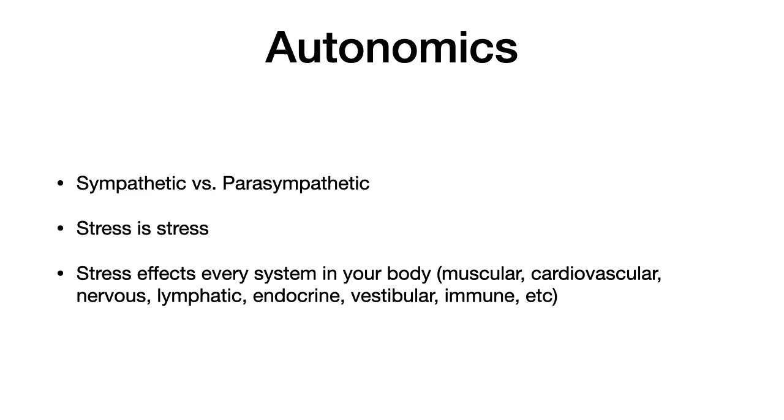The sympathetic nervous system is a part of the autonomic nervous system that controls our fight-or-flight response, while the parasympathetic on the opposite side controls our rest and digest responses. Both of these systems are going to be activated in response to stress. If you've never read Why Zebras Don't Get Ulcers, I highly recommend that book because it's a great read on how stress ultimately impacts every system in our body — our muscular, cardiovascular, nervous, lymphatic, endocrine, vestibular, and immune systems.